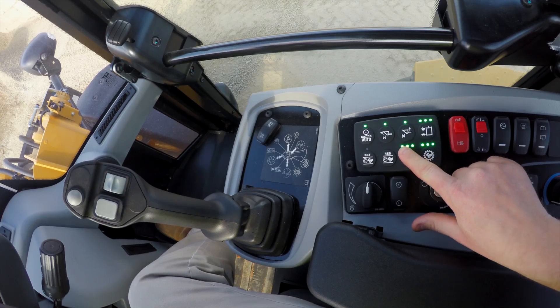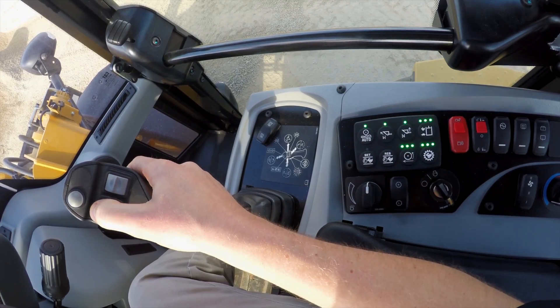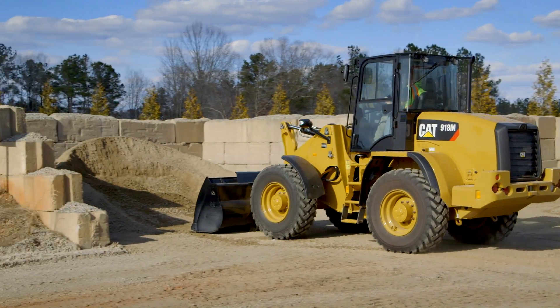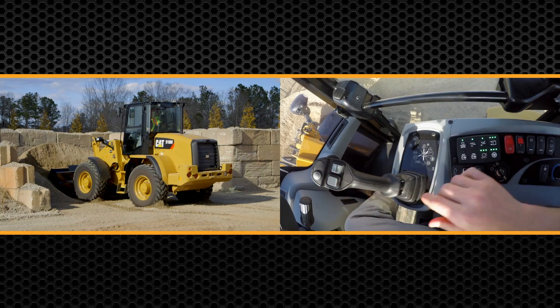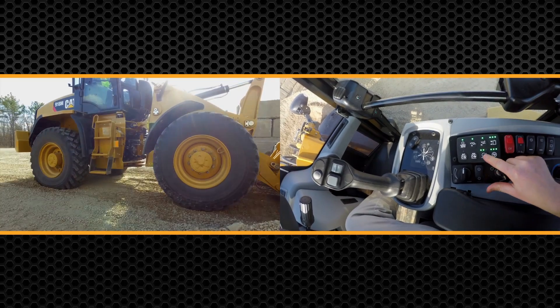You can see with this button I've got all three lights — that's 100 percent power going to the ground. But as I go into my pile, you're going to see that I don't need all of that power. I'm going to bury the bucket into the pile, set my front tires, and you're going to see those back wheels starting to spin — and all I'm doing is wasting money. So I'm going to dial that down.